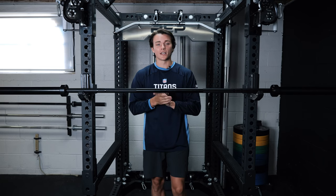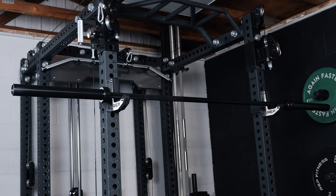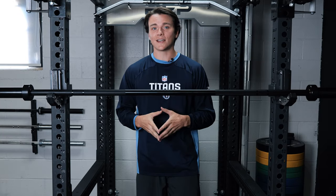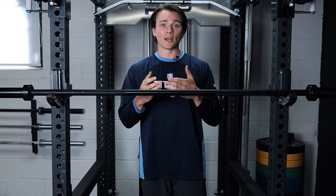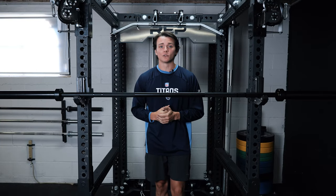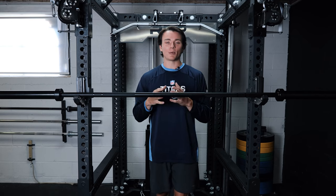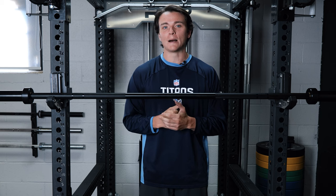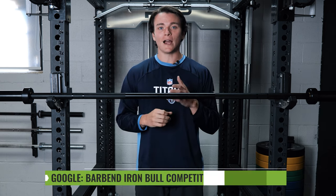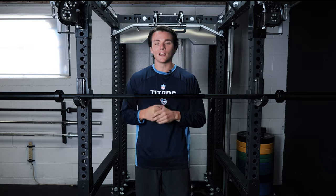That's all on today's review of the Iron Bull competition bar. It's a really solid option for beginners and anyone on a tight budget since it can be used across all your lifts. That said, it's not the best option for anyone with a heavy emphasis on powerlifting since the knurling is a little passive. Thanks for watching — head over to barbend.com and search 'barbend iron bull competition bar review' for the full written article. I'll catch y'all next time.